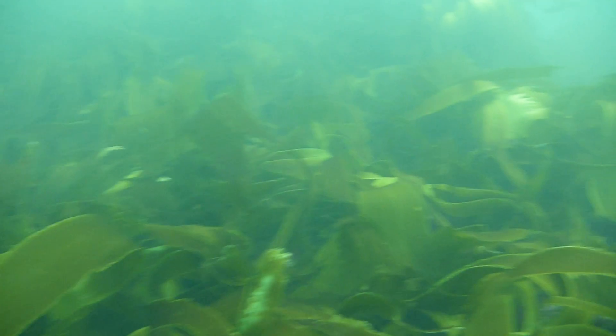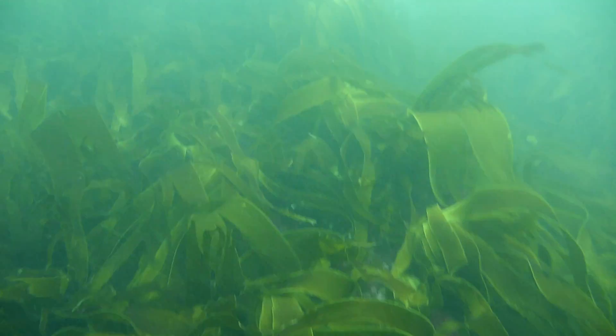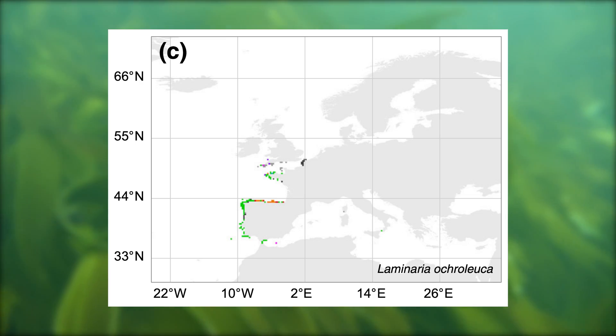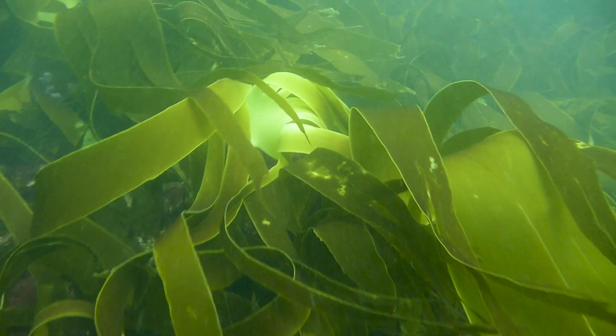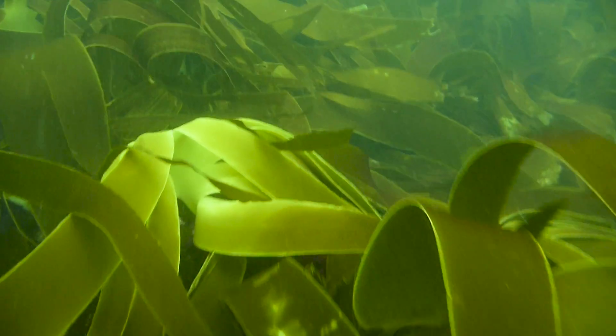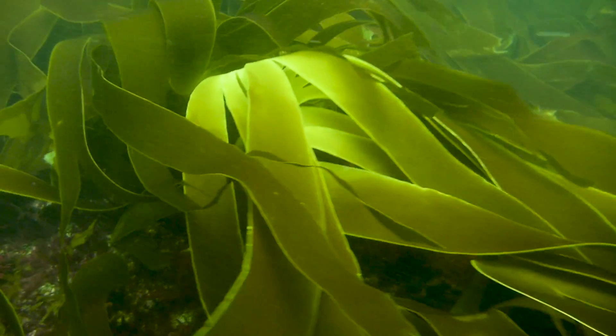The species we will be focusing on is golden kelp. Its range extends from Morocco to the UK and, as such, can be used in multiple projects along the European coastline. And, given its range extends to warmer waters, it may be more resilient to climate change.